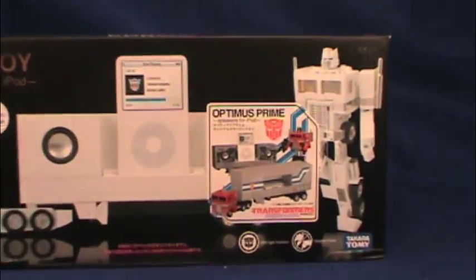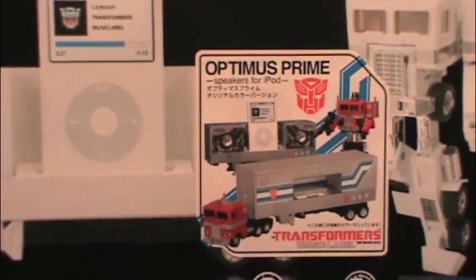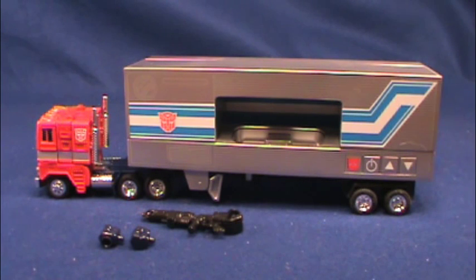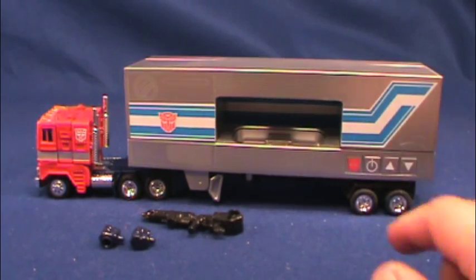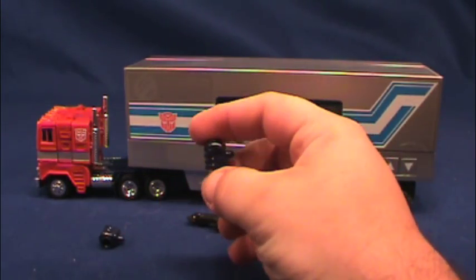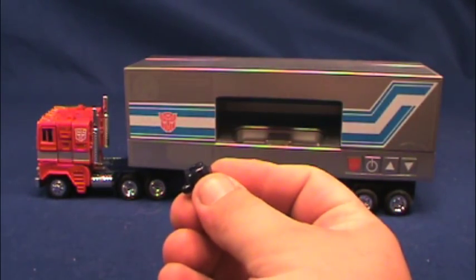You'll notice the sticker on this one right here that denotes it as the G1 version of the mold. One of the coolest things about this is the head on the toy — I'll show you that in a sec. Out of box, you can see it has the G1 trailer and a little cutaway where you're going to put your iPod. You've got some buttons over here. The Autobot logo is the power button, that's volume up, and that's volume down. He does come with a bloated rifle and two fists, and then the extended fists so that he can hold his rifle a little better, as you see on the reissues.